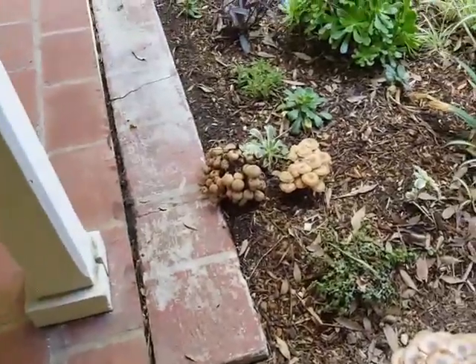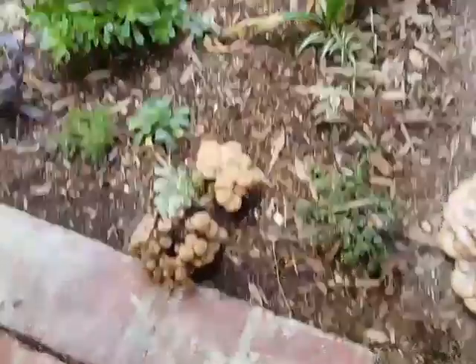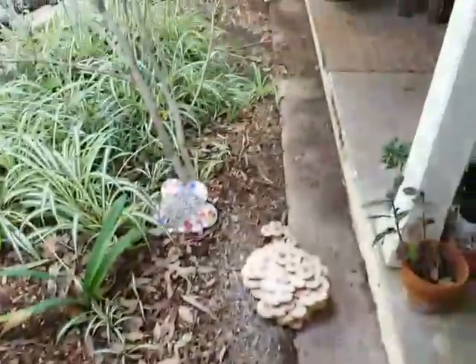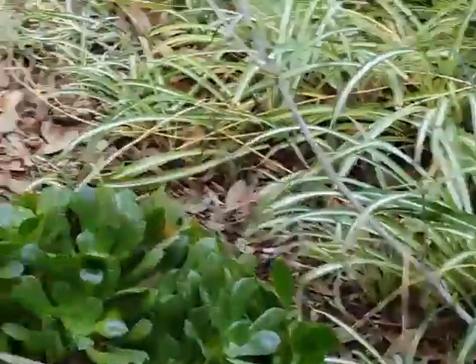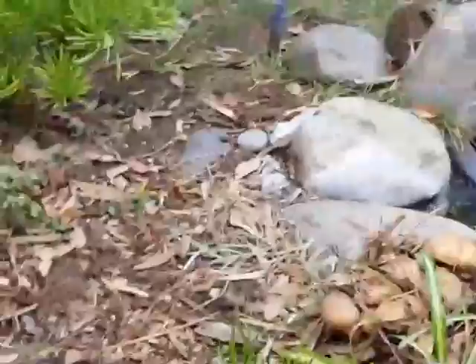Actually, the oak root fungus does move through soil. I've got evidence of it over here and hiding over here.